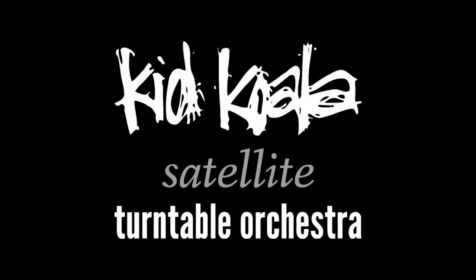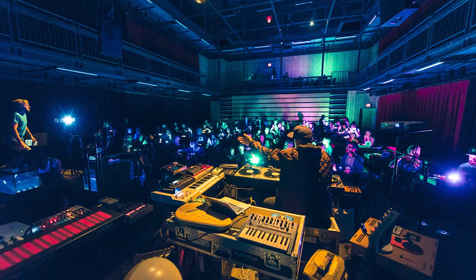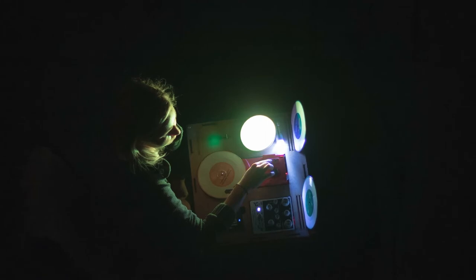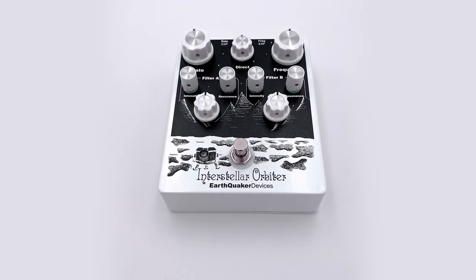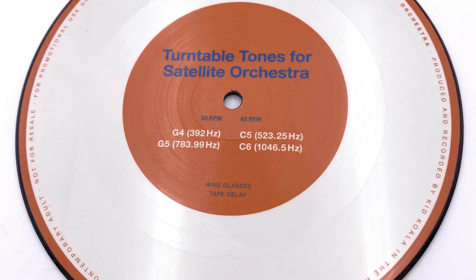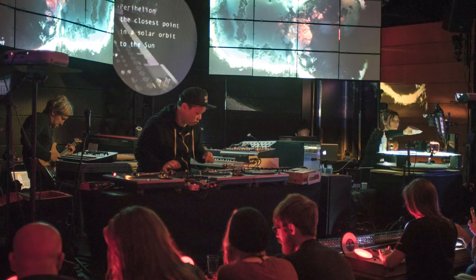The Satellite Turntable Orchestra show was originally designed to present some of the pieces from the Music To Draw To album series. In the show, the audience would be seated at these turntable stations. Each station consisted of a record player, a volume fader, and a special filter effect called the Interstellar Orbiter, which was designed by our friends at Earthquaker Devices just for this show. All of this was meant to be used with a set of color-coded harmony tone records during key moments in the concert. Each station had a wireless LED light, which could change colors and could be controlled from the stage.